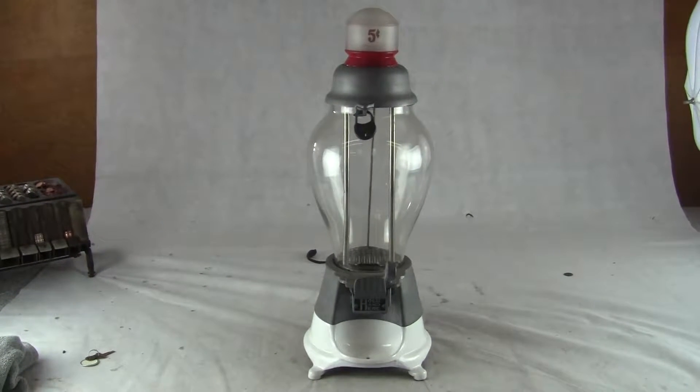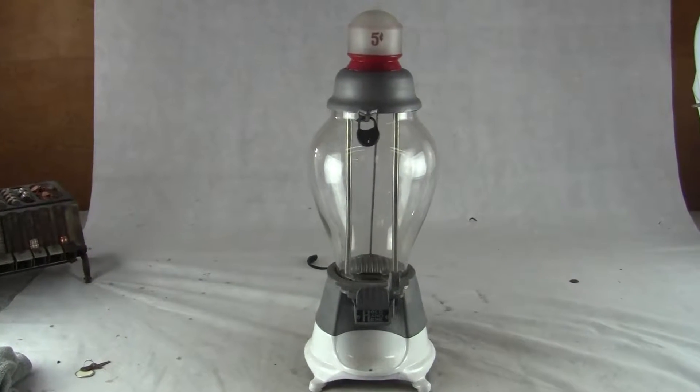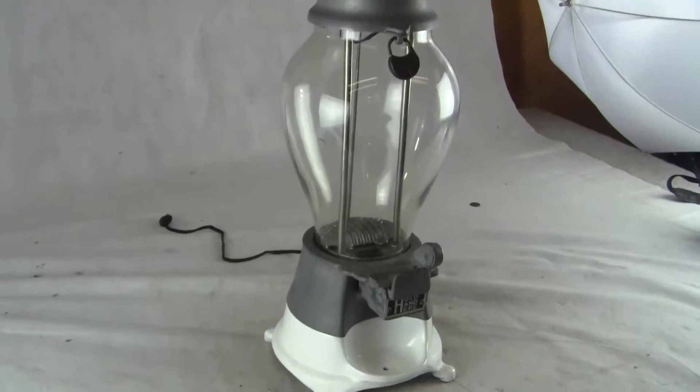Up for sale is an original Hance 5 cent hot nut vendor machine. Excellent condition, all original.